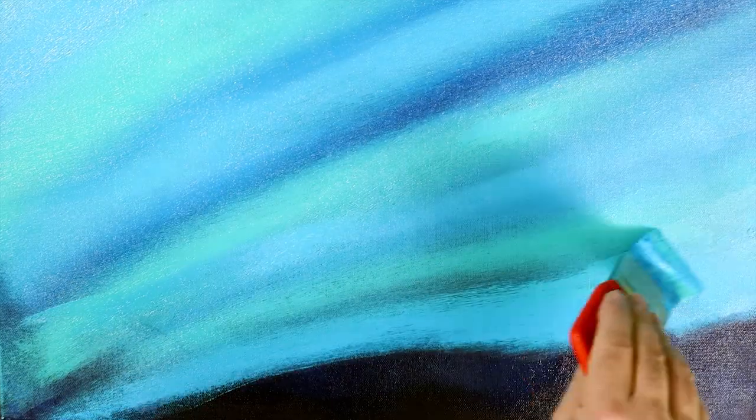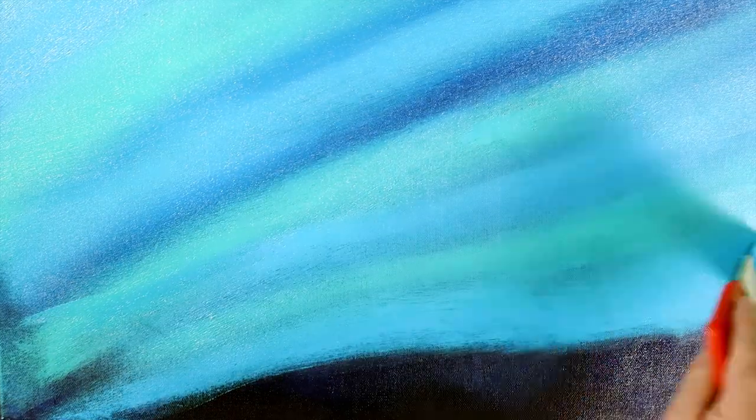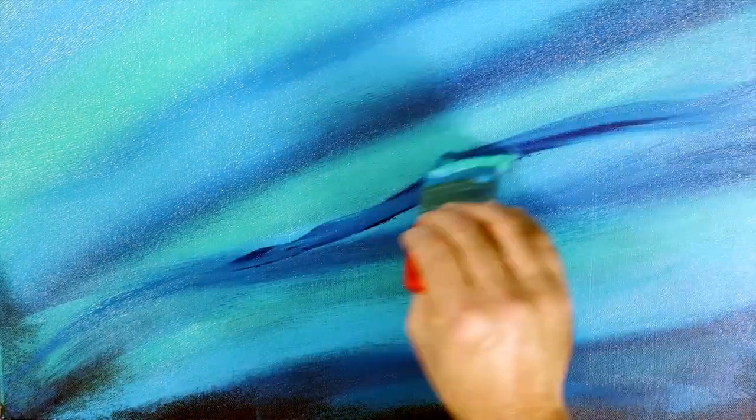Lay different colours up next to each other and then bring the edges together. To create more interest, allow some of the dark underpainting to show through in areas and blend in darker bands across the lighter areas of colour. Use lighter colours at the top of the canvas and darker tones nearer the bottom. Allow this coat to become touch dry before the next step.